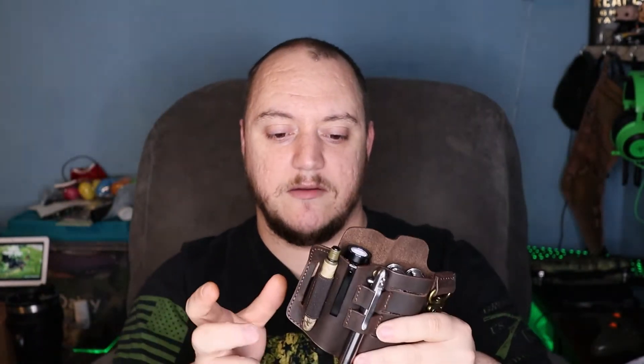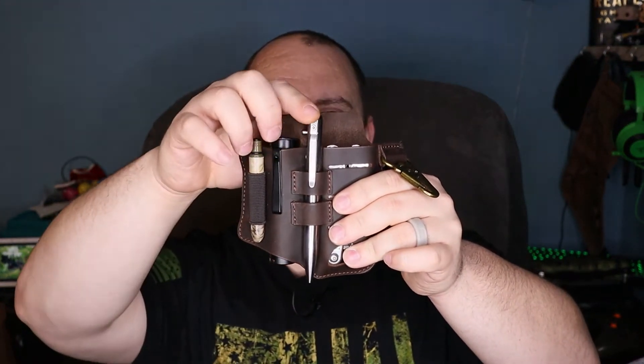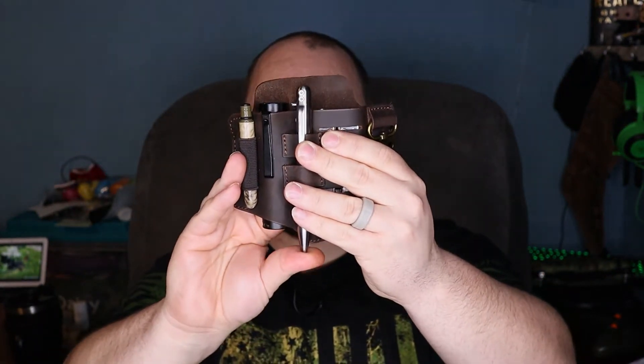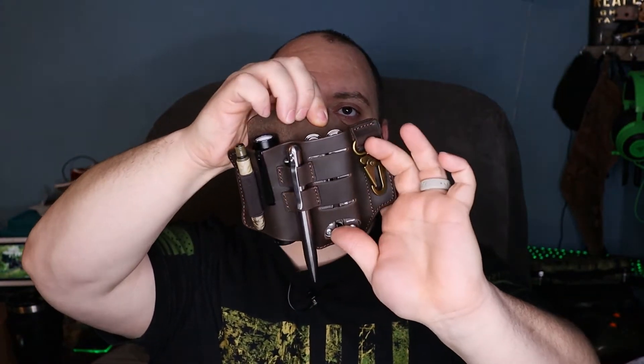It will hold the Warrior Mini and also the M2R Pro Warrior. If I stretched it, it would probably hold a Seeker 2 Pro as well — I did try and it flexed enough. So if you carry a slightly bigger flashlight, you have a lot of options. The center piece has my Bastion Gear titanium EDC pen. If you push it all the way down it does protrude from the bottom a bit, but you can push it up slightly and it still catches on that first band. Then there's the multi-tool compartment.